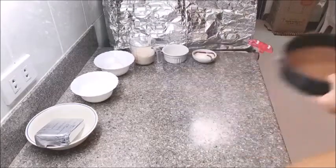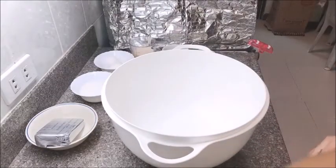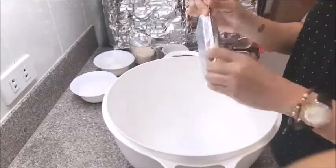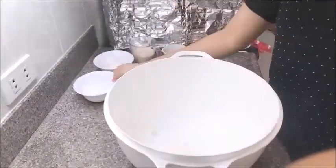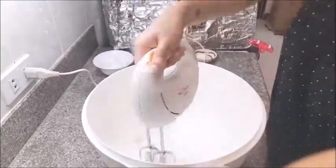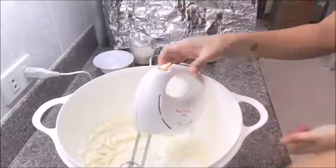Now when our crust is flat like this, we will put it in the freezer to cool for a bit. While that's in the freezer, let us get our big mixing bowl and mix the cheesecake ingredients together. Let's start with the cream cheese — put the entire block into the mixing bowl, then add the sugar. Let's plug in our hand mixer and mix them together, making sure there are no lumps.